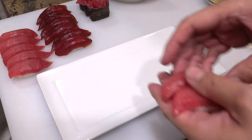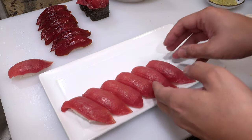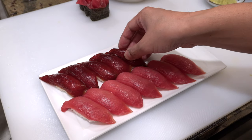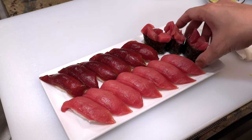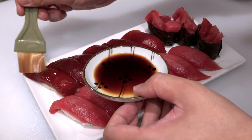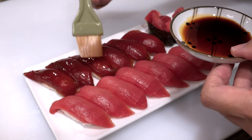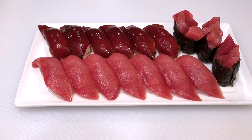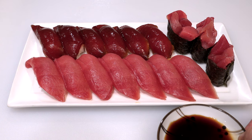Decorate all the sushi beautifully on a plate. At the end, brush a little more nikiri soy sauce on the soy marinated tuna sushi and make them shiny. Please don't dip them in soy sauce when you eat them — please eat them as is. Okay, that's it. A plate of tuna sushi is ready. Please enjoy the regular one and gunkan maki with nikiri soy sauce.